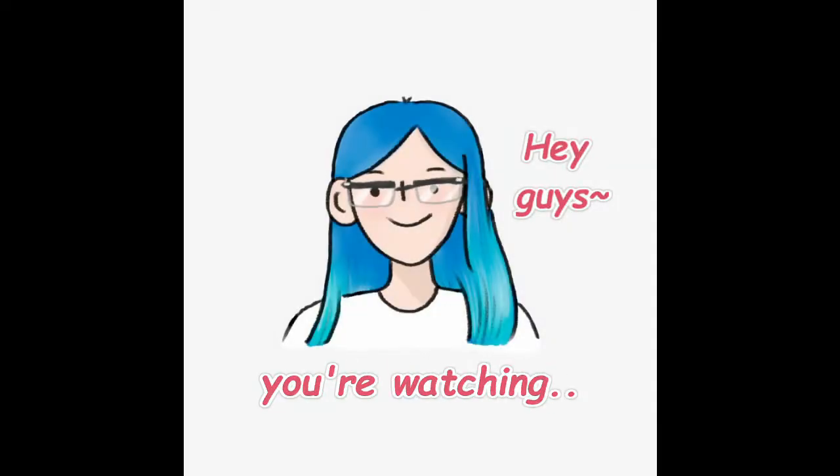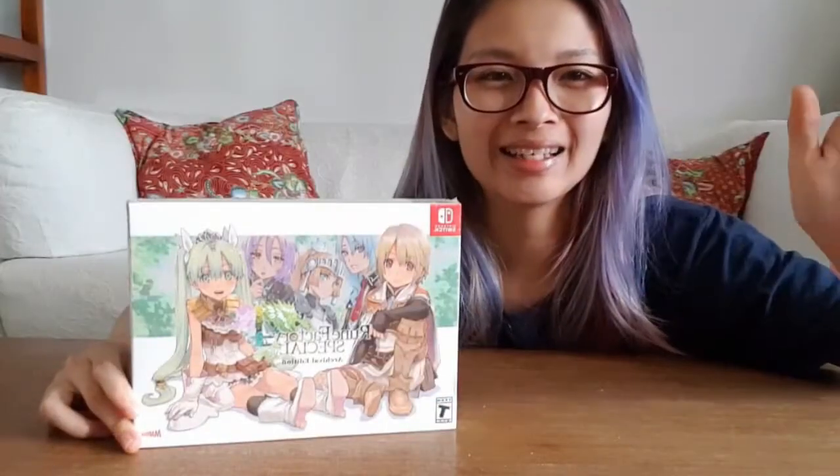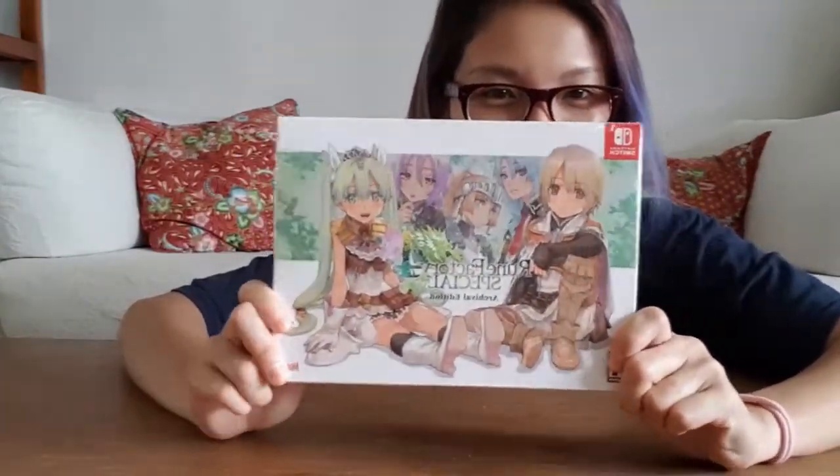Hey guys, you're watching Life with Cas. Hi guys, today we're going to be unboxing Rune Factory Collector's Edition.